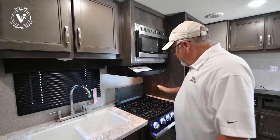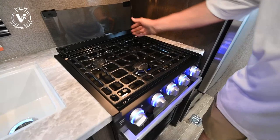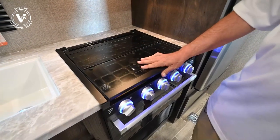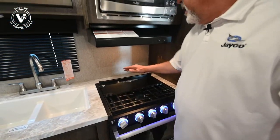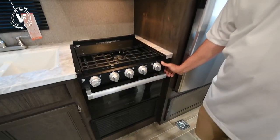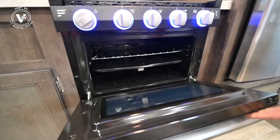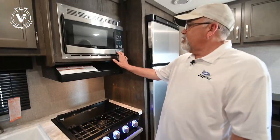You've got your Furrion three-burner stove up here. It also has a glass cover that comes down if you need some extra prep space. Here's all your controls — kind of cool, they've got lights on them — and you've got a fan. You've got a little bit bigger oven than some of the other ones, and a microwave.